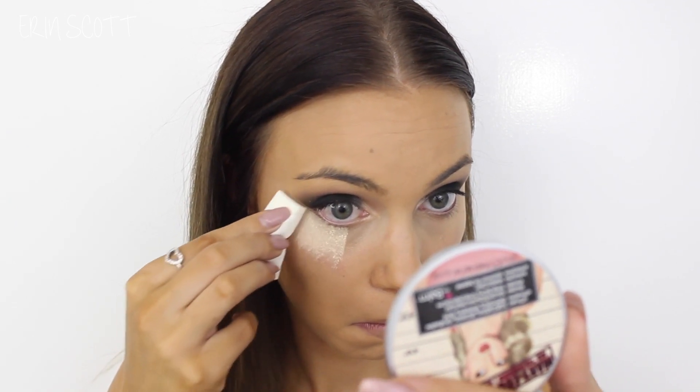Next up I'm going to use my Rimmel Stay Matte Translucent Powder to bake. I got this trick from Shani Grimmin's latest video — basically Rimmel Stay Matte is a pressed powder but if you crush it up it becomes a loose powder which you can easily bake with. I always use this under my eyes anyway so I figured why not try it for baking. I have crushed a little bit up in the pan and I'm using a makeup sponge to bake under my eyes. I'll leave a link to Shani's video below — she had some really cool other hacks in there.